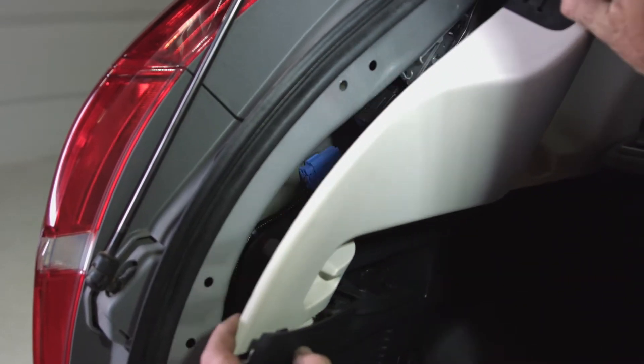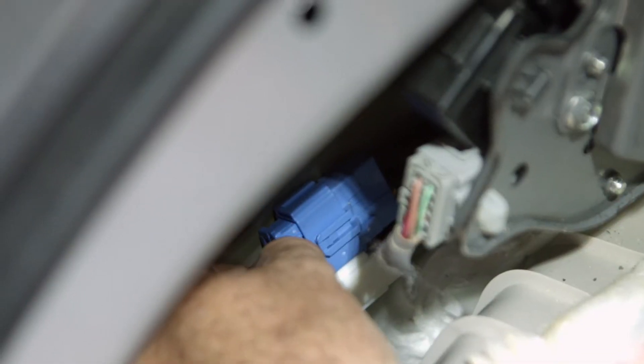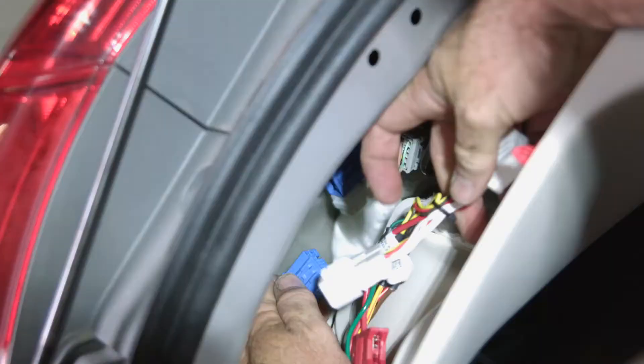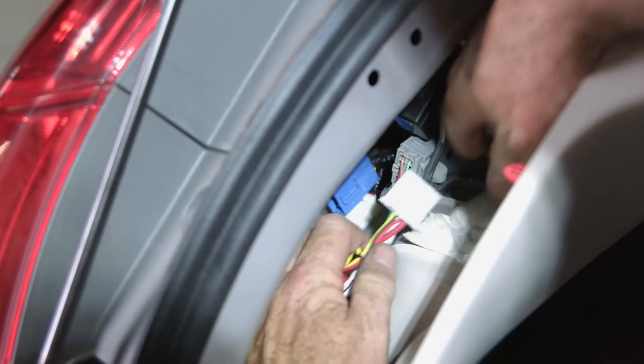That will expose our trailer wiring connector — you can see it here in blue. Go ahead and pull it apart and clip in our trailer wiring harness connector.